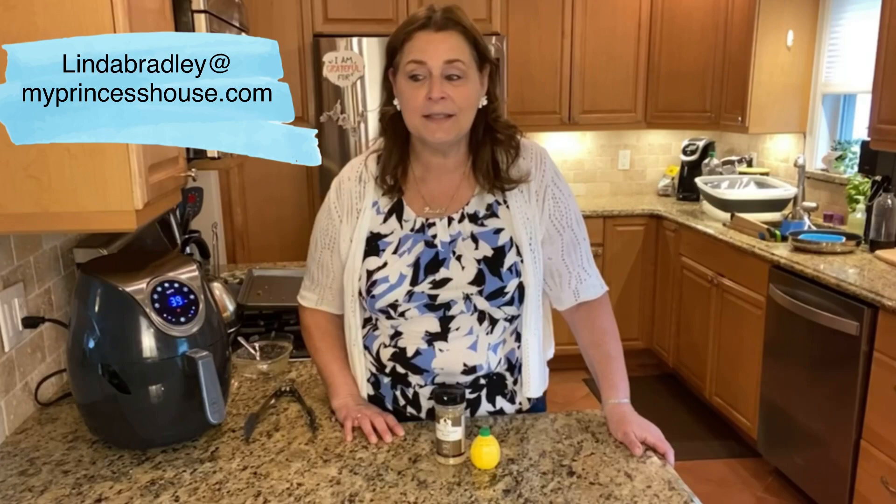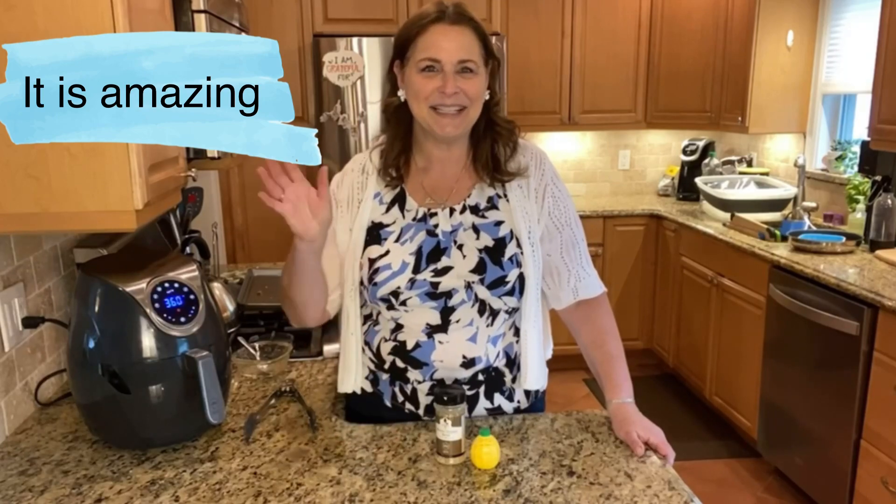So 360 degrees, 40 minutes — we're going to flip it over for 15 more minutes and then let it sit for 15 minutes. I'll be back to show you the finished product. Linda Bradley at MyPrincessHouse.com.